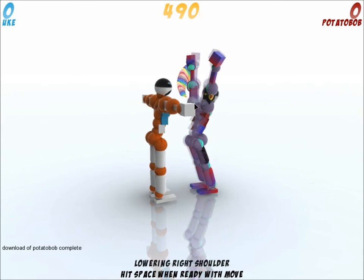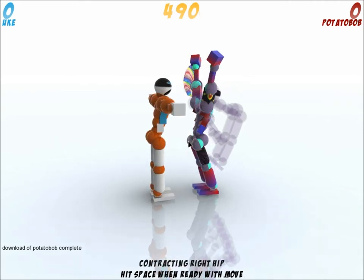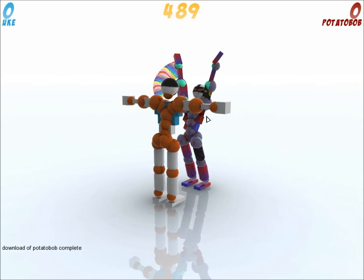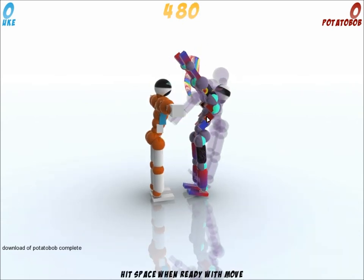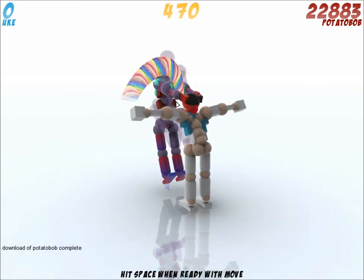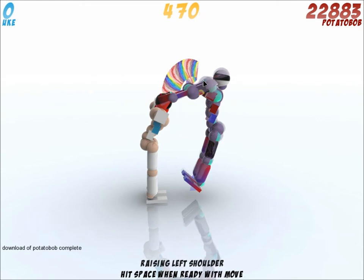And then we're gonna drop on his face pretty damn hard. Lowering both arms, contracting the pecs back, contracting those two legs — so pushing forward with both hands — and then we're going to grab by pressing V. Let's see what happens: you gotta hit space twice at this moment, and there you go, you just grab the head and you pop it out.